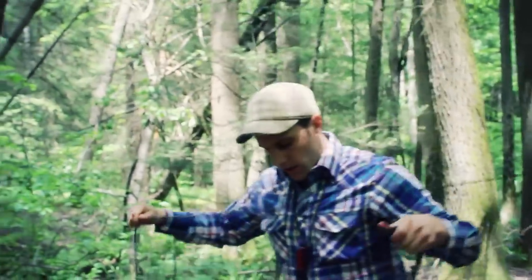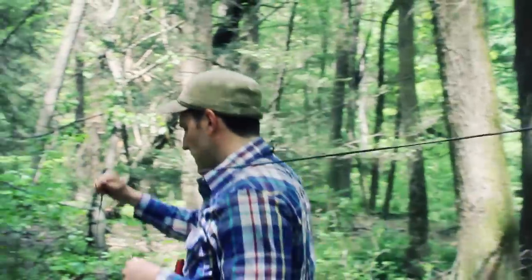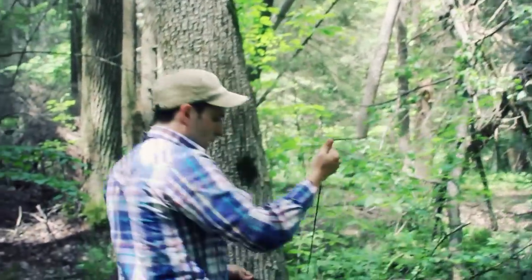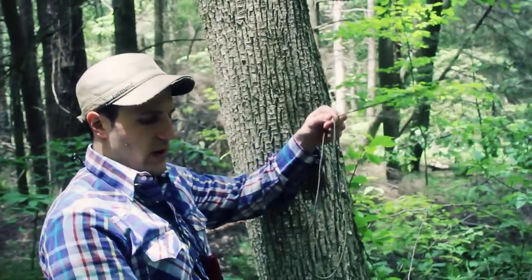Now I'll pick up my paracord, walk it over to my other tree without dragging the rest of the forest with me. On this side I'm going to use a sort of tensioning system, going around the tree a few times.